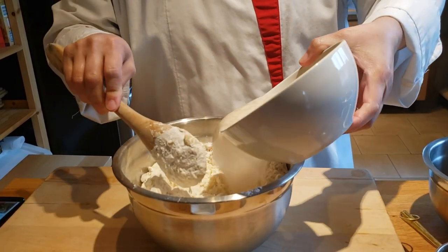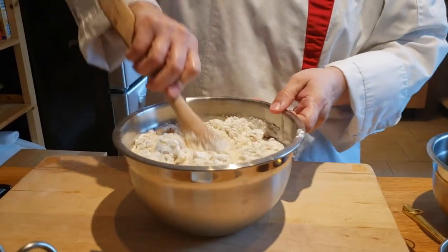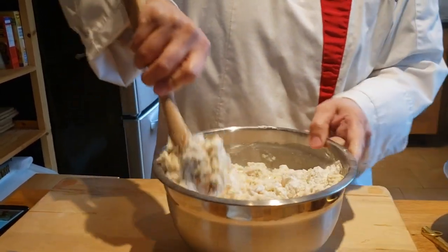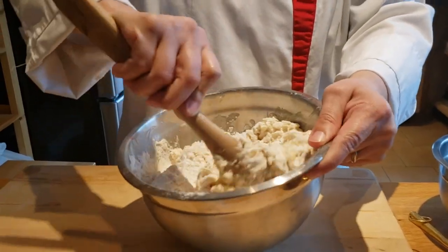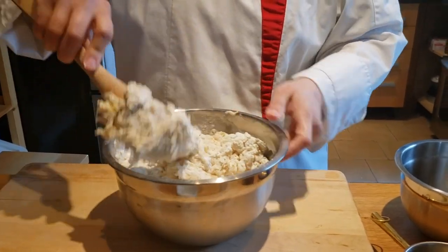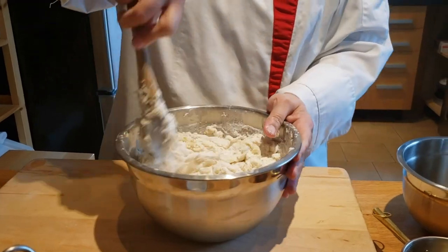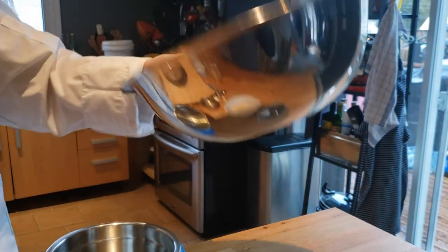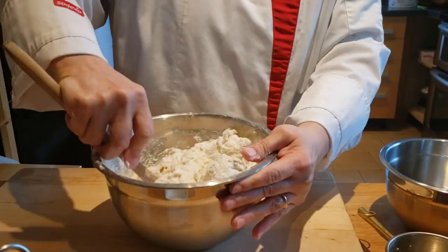Now we incorporate the wet yeast in there. Mix it first with a wooden spoon just to get as much of the flour moist. Once we have done this and it is very sticky, we will beat it a bit with a hand blender. Then we will finish off the dough by kneading it a little bit. We will let it rest in a bowl — put a little bit of oil in the bowl, cover it with a damp cloth, and let it rest for about an hour. Once it has doubled in size, you know the bread is ready to be braided.